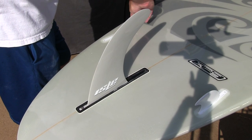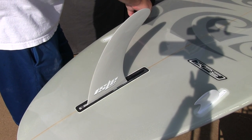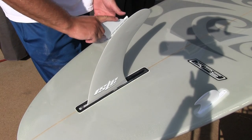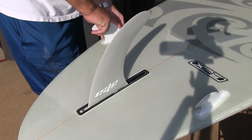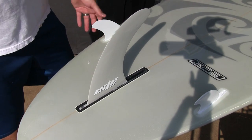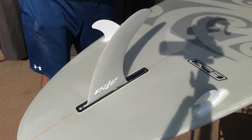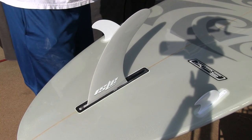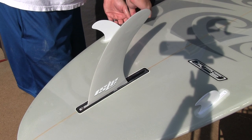Now I'm going to repeat the process on this other side. So those went in really easily. And I did realize something pretty stupid — I put this fan on backwards. It should be facing the other way.